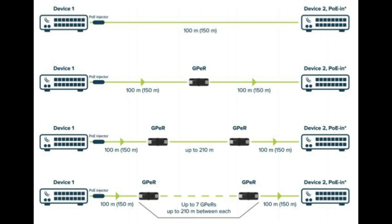In the second scenario, we have a source device connected to a GPER, which then connects to another device. From the source device to the GPER, we can use a maximum of 100 meters. Because we haven't reached our destination yet, we introduce this Gigabit Passive Ethernet Repeater, which allows us to run another 100 to 200 meters to get to where we are going.